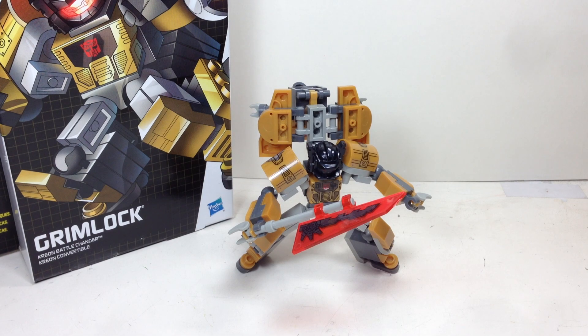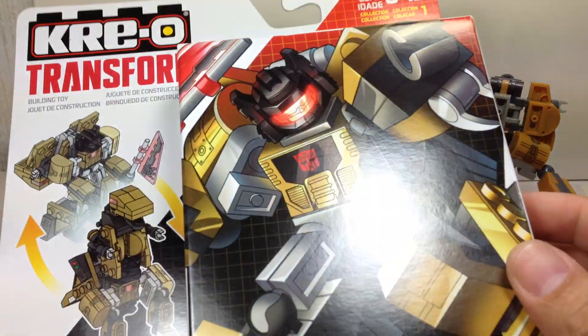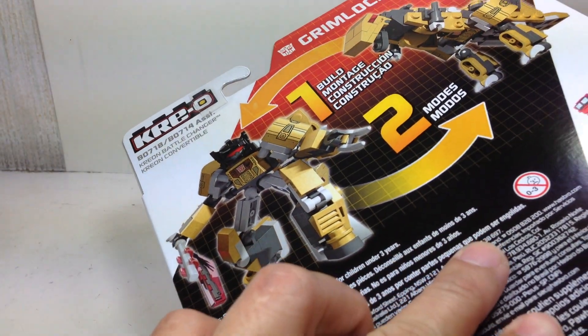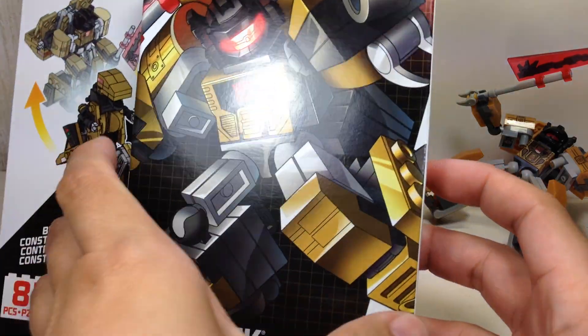This is the Creo Transformers Creon Battle Changer Grimlock. The figure is part of the first wave of these new Creon Battle Changers, Creon figures, based off their G1 characters that actually transform.